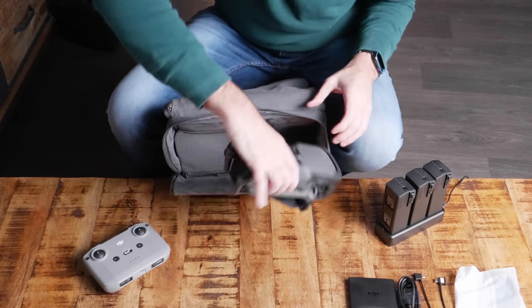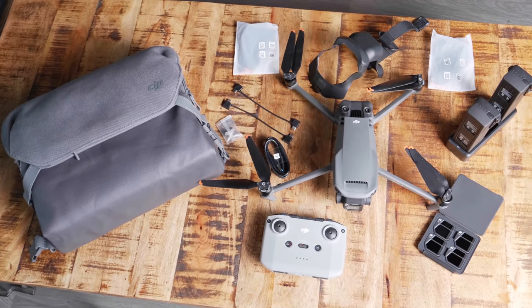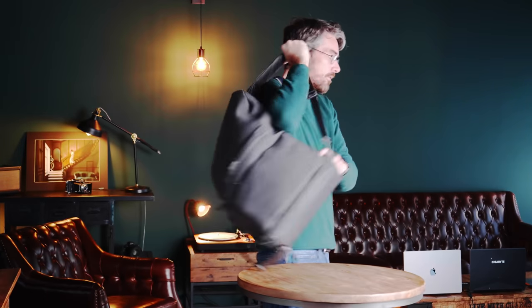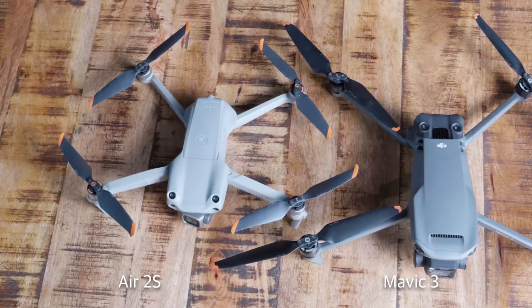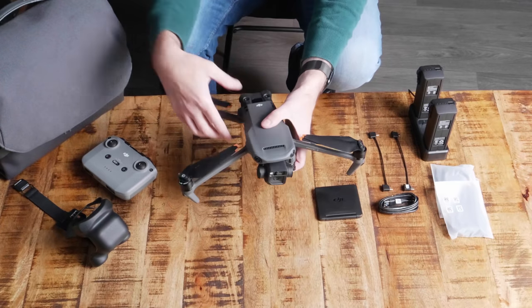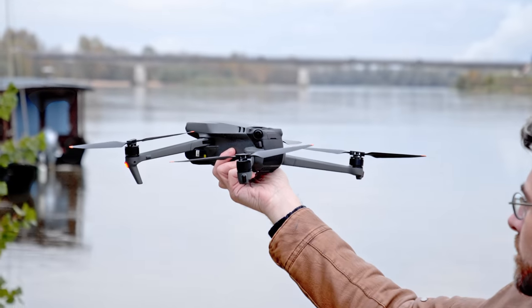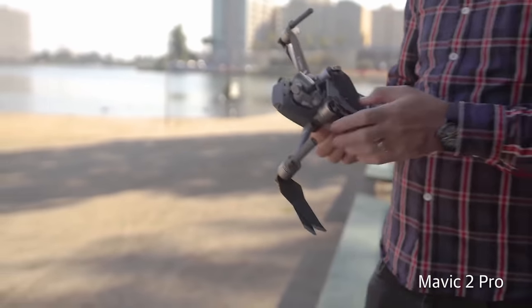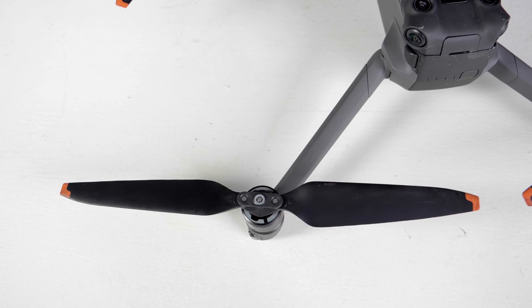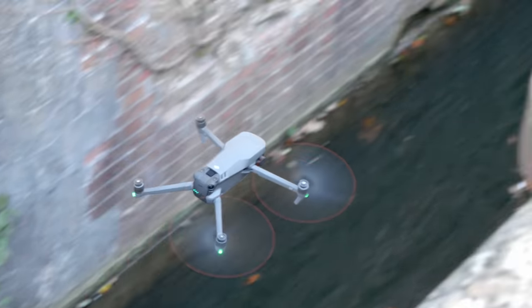We're testing the mainstream standard model in the $3,000 Fly More combo, which includes three batteries, a charging hub, a set of ND filters, and a bag that converts into a backpack. As with other Mavic models like the Air 2S, it folds into a compact, easy-to-carry size. It weighs almost exactly the same as the Mavic 2 Pro, so owners of that model wouldn't notice any difference. The arms are a bit longer to accommodate slightly larger propellers, giving it a slightly bigger wingspan.